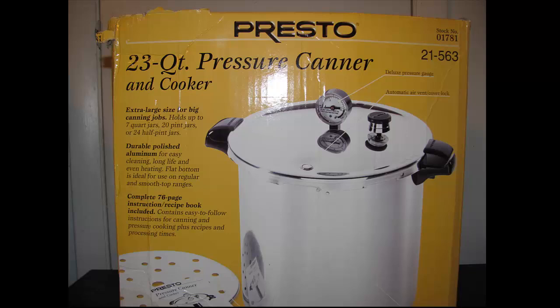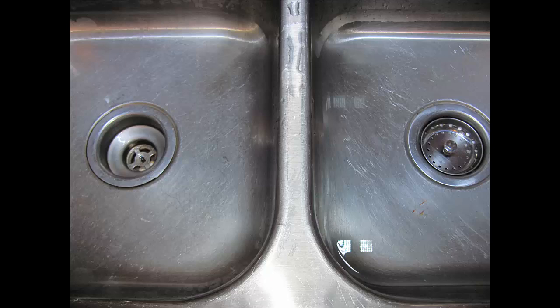When it comes to canning, I use two 23-quart pressure canners. Each one will do seven quarts, so I can do fourteen quarts at a time. A lot of people don't have the luxury of having two on the stove at once — these are expensive but hold up well. All American cookers are in my opinion the best, especially since they're made in America.